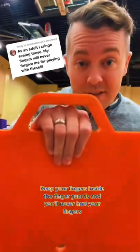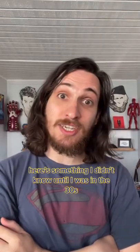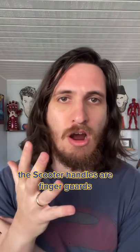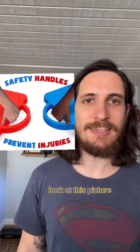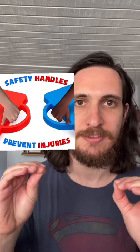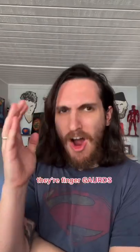Keep your fingers inside the finger guards and you'll never hurt your fingers. Here's something I didn't know until I was in my 30s: the scooter handles are finger guards. This is how everyone rode the scooters, and we were all wrong. Look at this picture — 'safety handles prevent injuries.' This is how you're supposed to ride the scooters. They're finger guards.